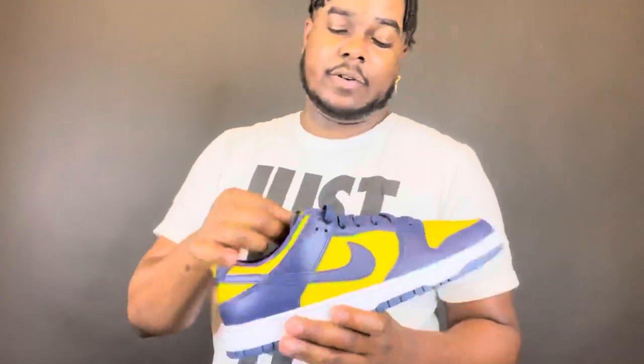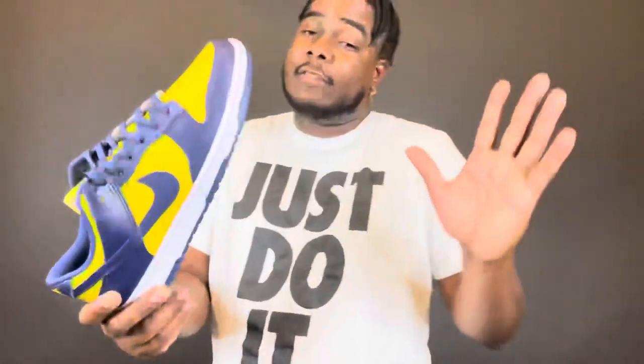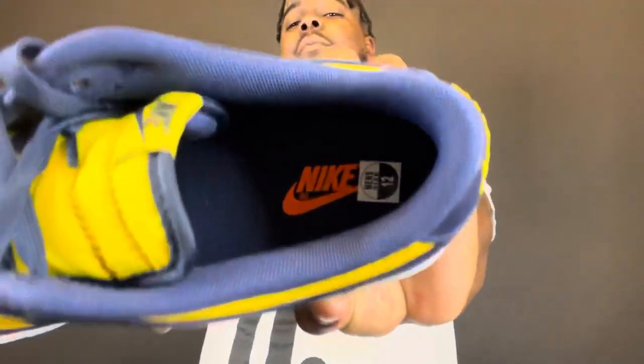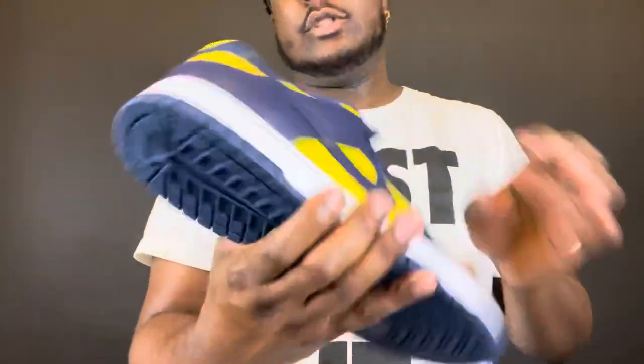Don't come at me, Michigan people — those aren't my colors, I just read the box. I want to say varsity maize. On the inside, they kept it with the orange Nike branding, which is pretty dope. You got the white midsole at the bottom.